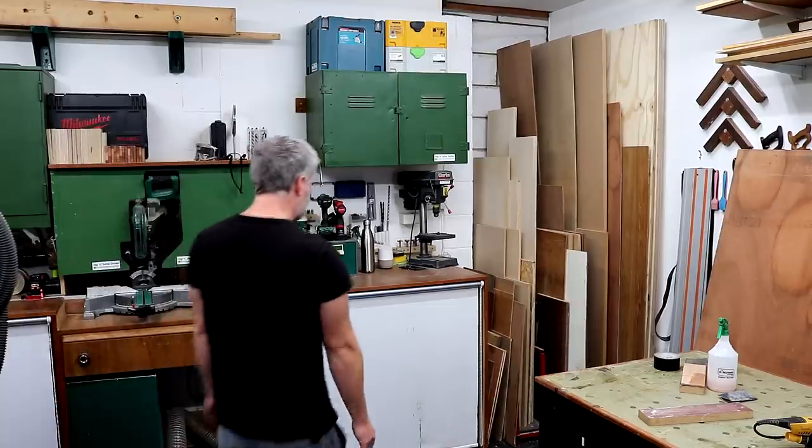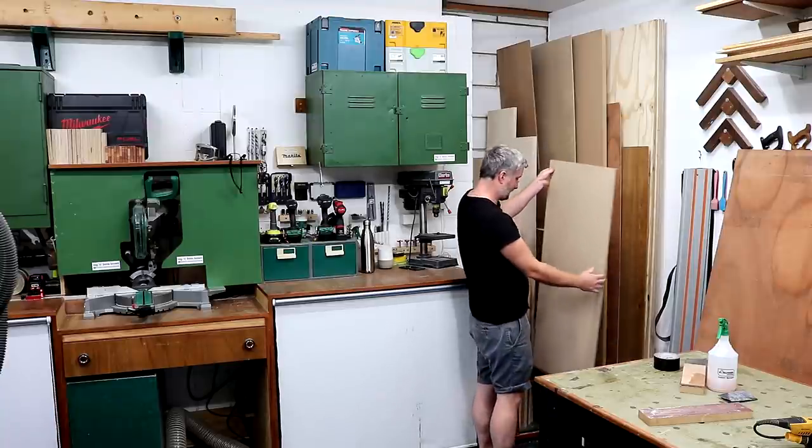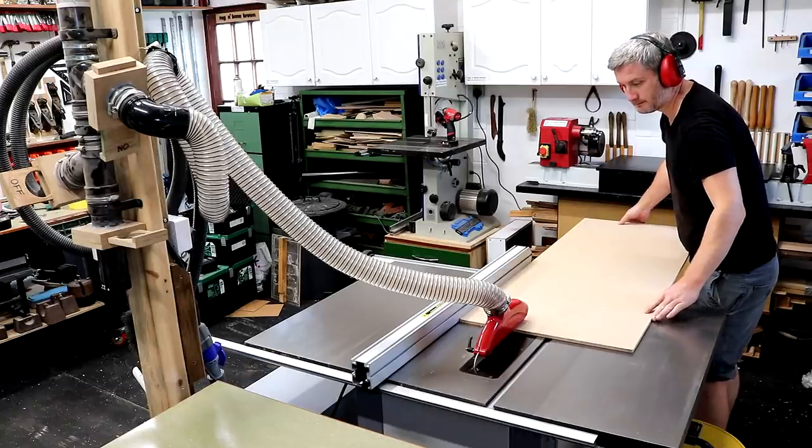You'll just need some 12mm sheet material to make it, and some tools of course. Personally though I won't be using 12mm sheet material because I wanted to take the opportunity to use up some small sheet material offcuts.